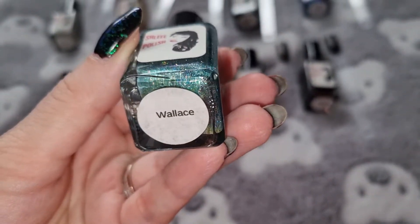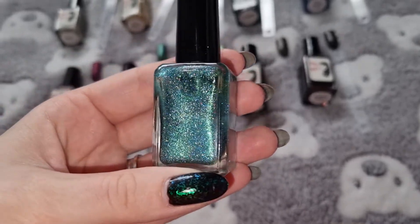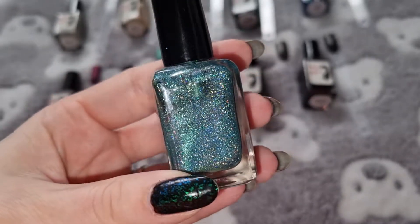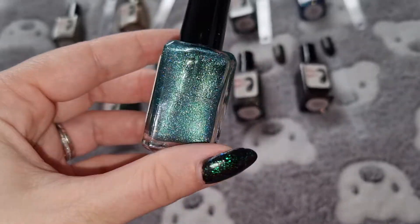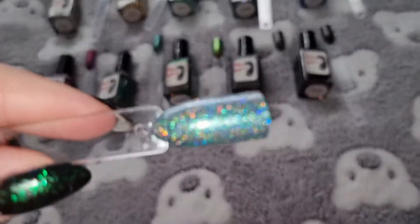This one is Wallace. This is what it looks like swatched.